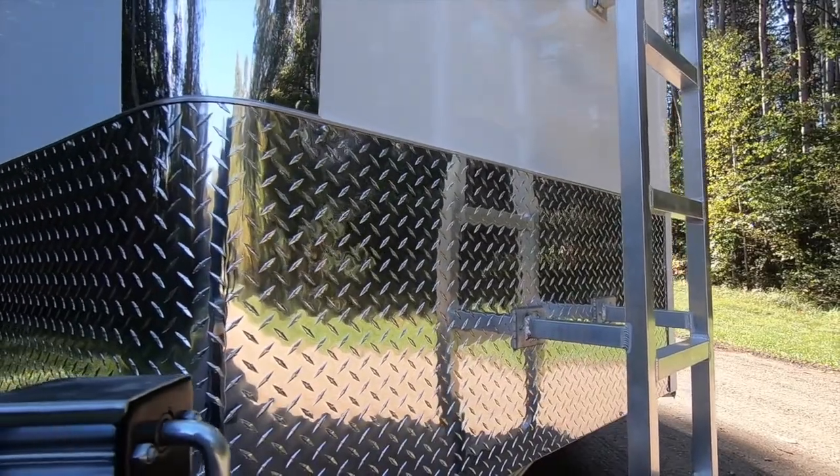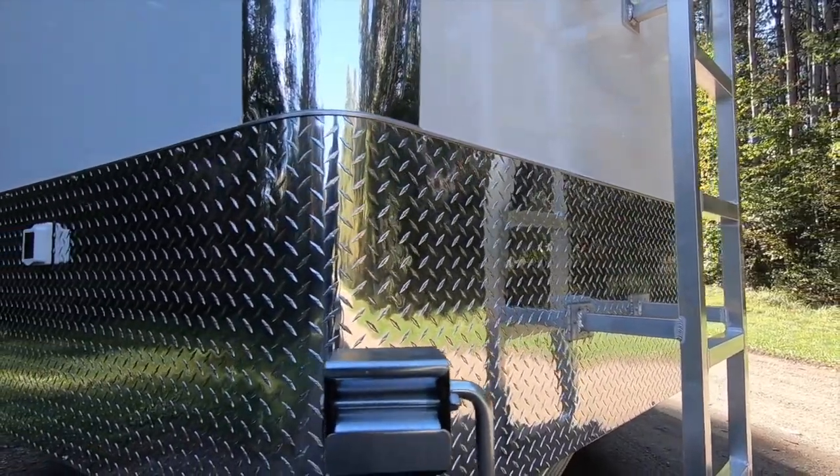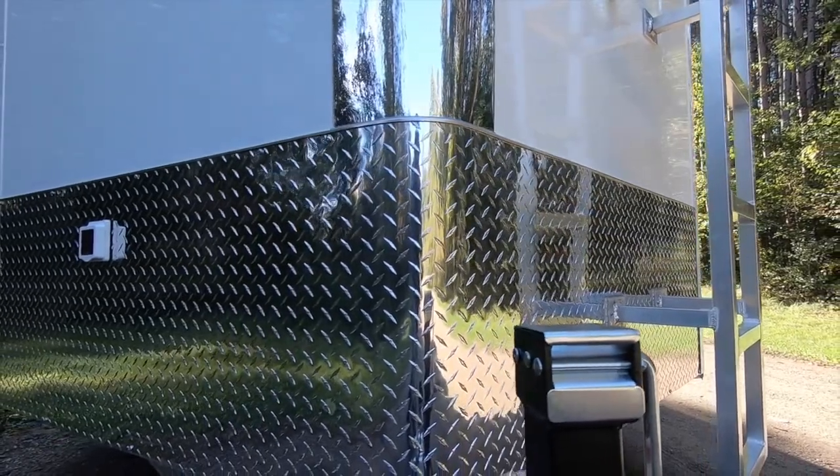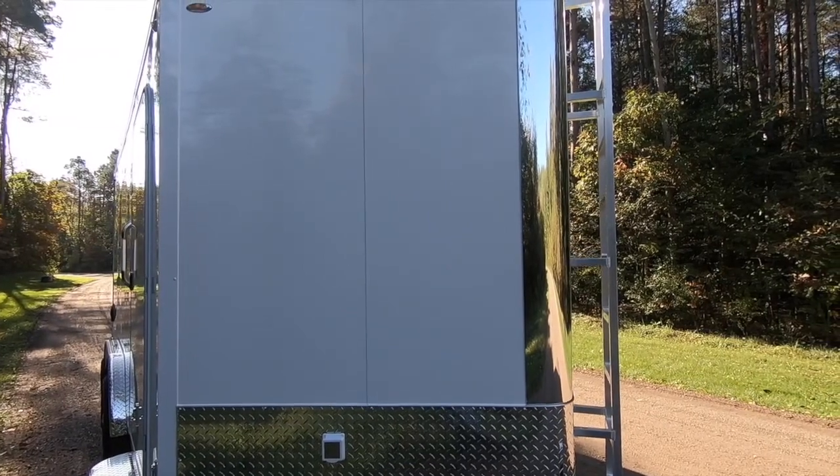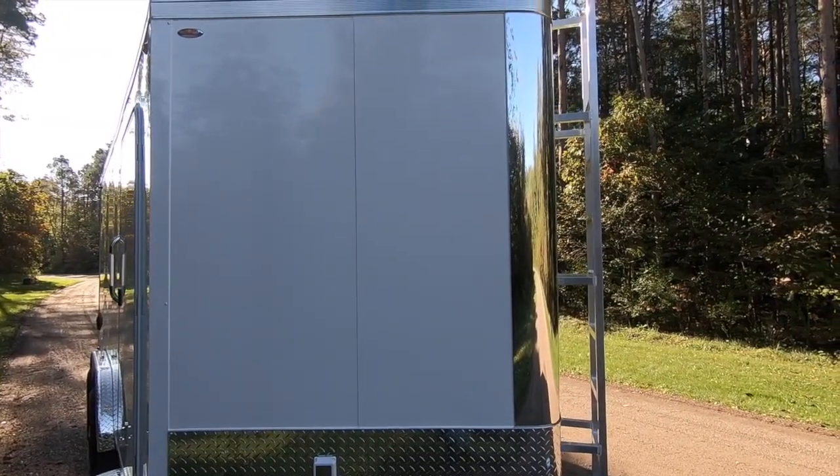A standard 24-inch ATP stone guard helps protect the wall panels from road debris and is joined by a radius chrome nose and color match box corners on the 3-foot long wedge nose.